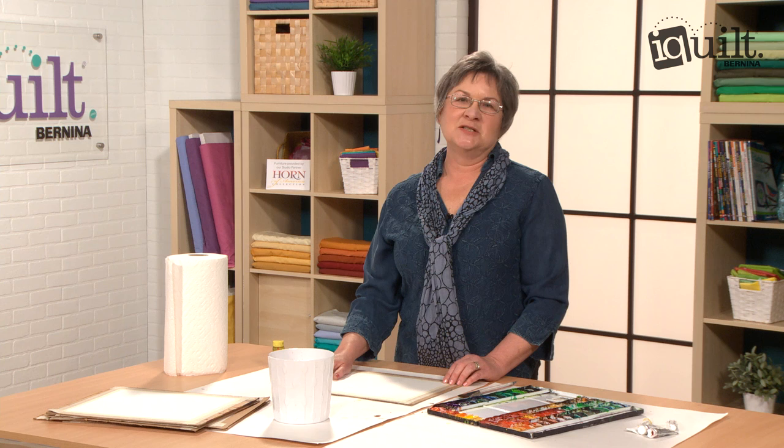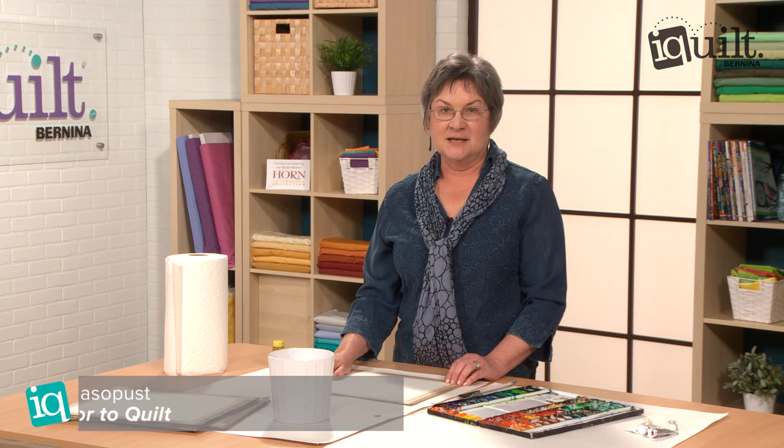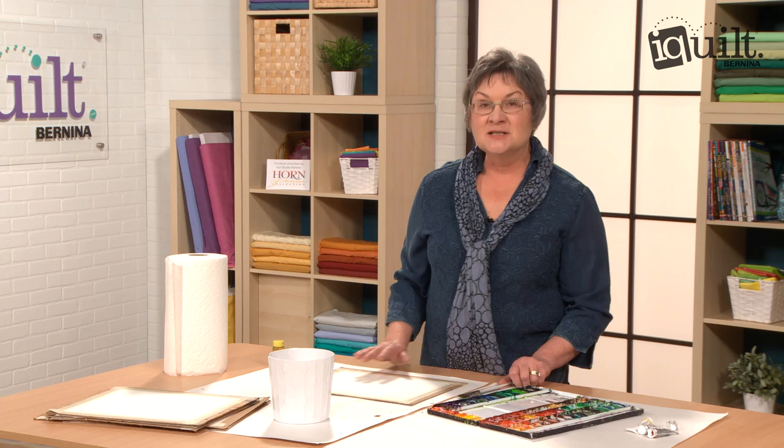Hi, I'm Katie Pasquini-Mossapust, and I'm an instructor for iQuilts. I have a video that's about watercolor painting — it's also about quilt making, because I like to do paintings and then make quilts from those paintings. I'm going to show you one of the most fun little exercises. We'll do ten different painting exercises to make into quilts, but this is the most fun, and it's called Bubbles.